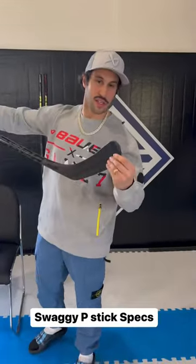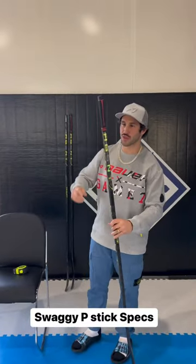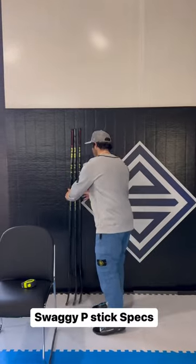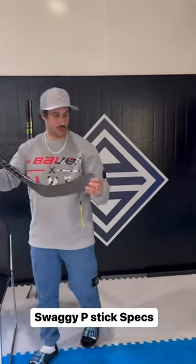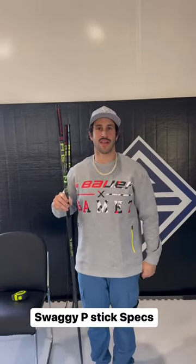We got the signature tape job that I always use. Got the butt end grip, and then occasionally we'll throw the pit bull on — Butt End's pit bull — for a little bit of fun. And so that's the height: 52 flex with the extension.